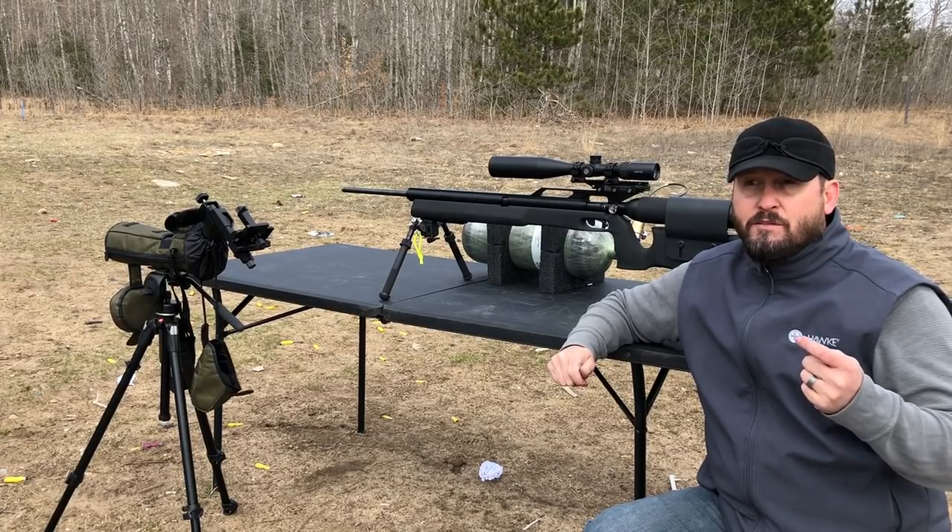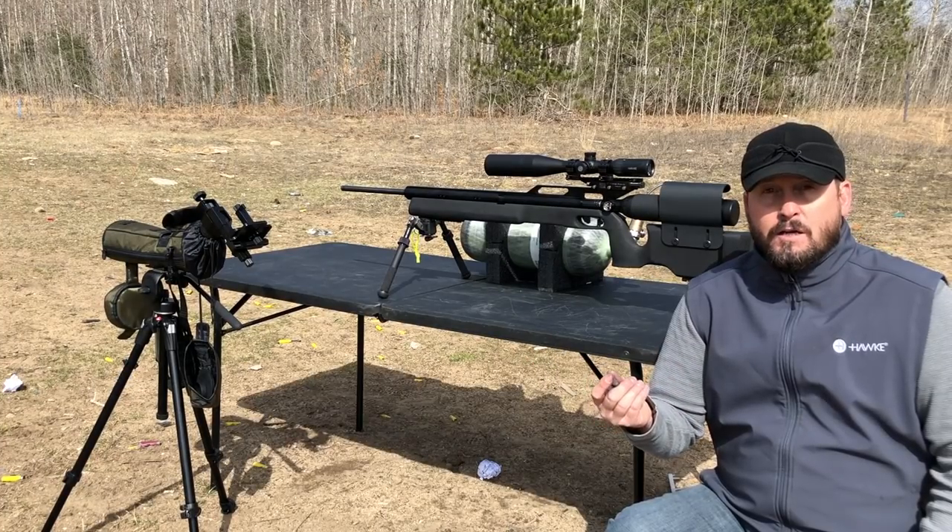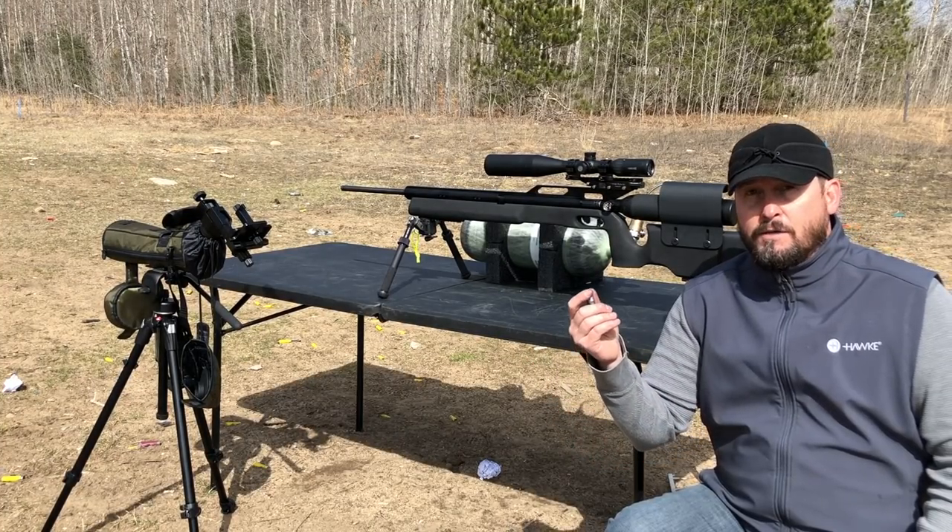One thing I see a lot of guys doing when they're getting into this is they'll switch between different ammo weights, and they're all over the paper. So that's something to keep in mind now that I've told you a little bit about how I tune to a certain projectile.